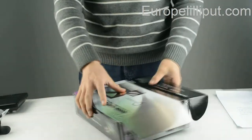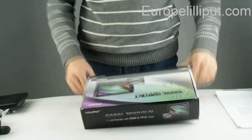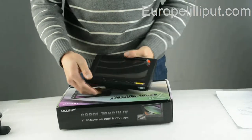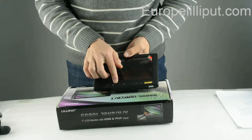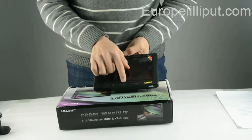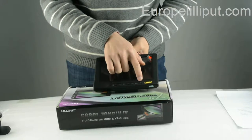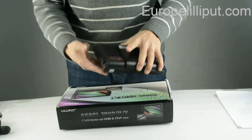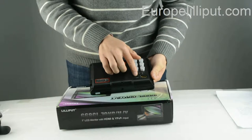Next, I will introduce you some buttons on the monitor. This is the minus and add button. This is the menu button. This is the back and front button. This is the AV button. And the power button. This is the power charger button.